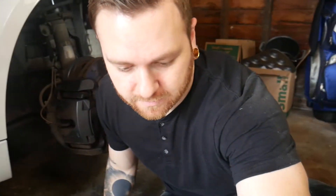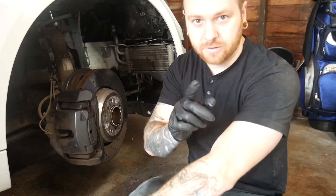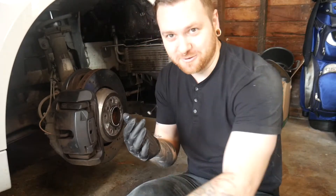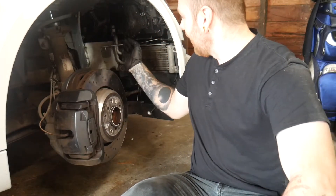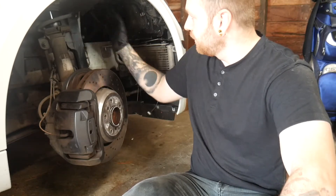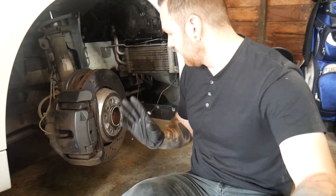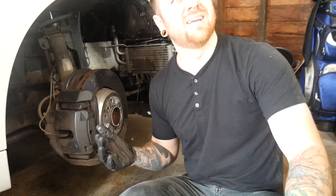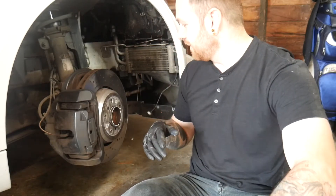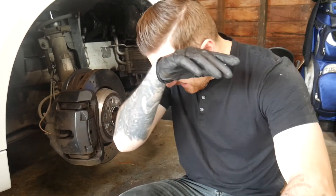We got the splitter off. Alex, while I was doing that, took off the inner wheel well shield — the plastic piece at the front part of the wheel well. Nothing too exciting, about 10 bolts, 8 millimeter. It does have an M logo on it, which is cool.